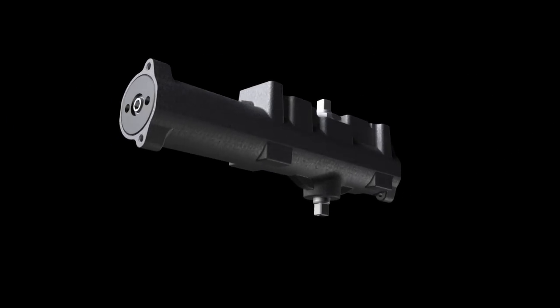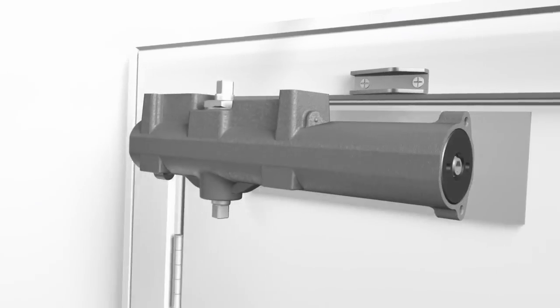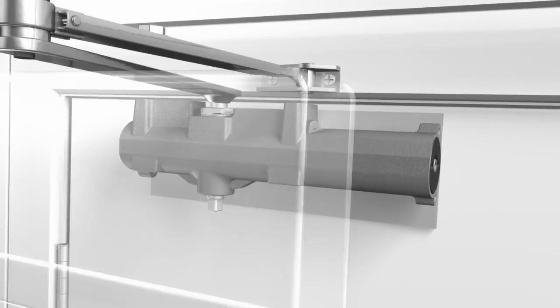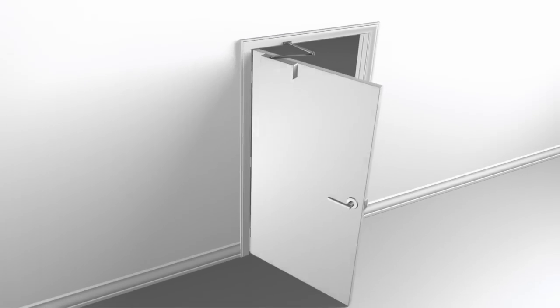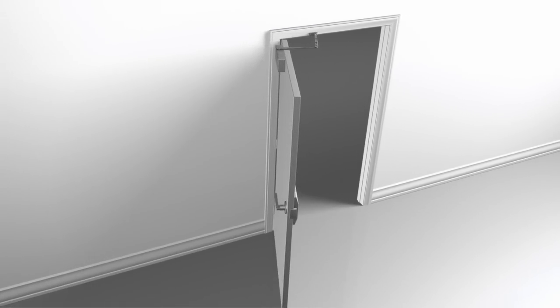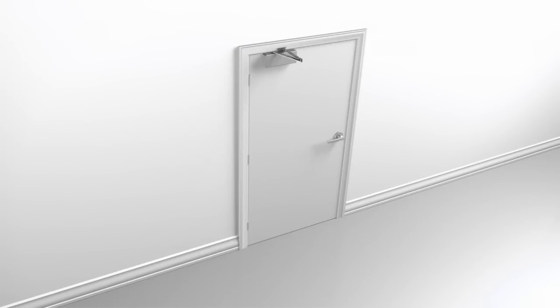Cast iron closers from Assa Abloy are rugged and reliable, providing millions of cycles with minimum maintenance. But the true durability test comes during those inevitable times when extreme forces are applied to the door and the door closer.